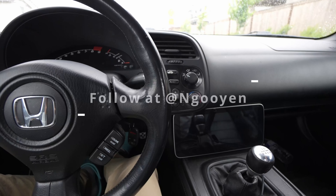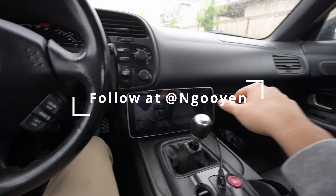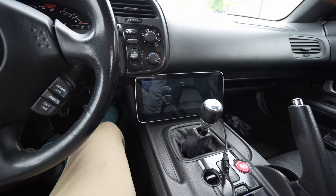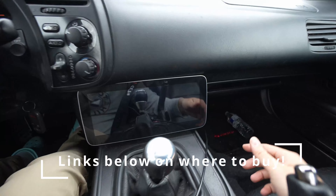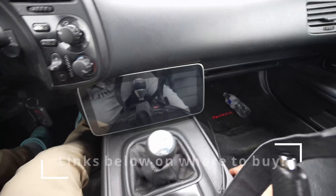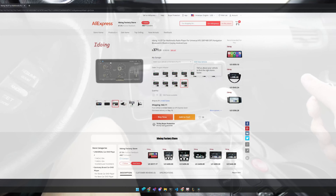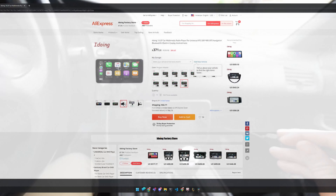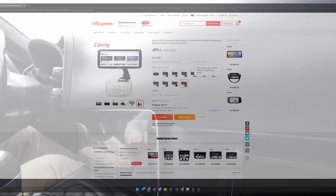What's up guys, it's your boy John. We're back again with another video. Today we are in the Honda S2000. This is the head unit that I like — it's mounted using just 3M tape, but it's been holding pretty good. You can do a hard mount, but I go through head units so fast I think this is an acceptable thing.